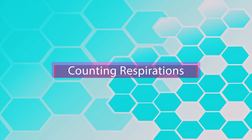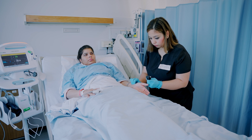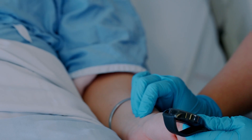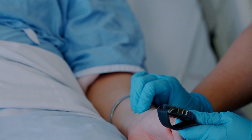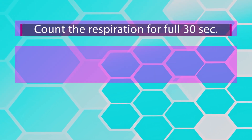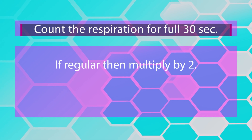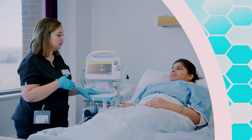Let's review the procedure for counting respirations. Count the respiratory rate right after counting the heart rate. Keep your fingers on the radial side and observe the rate, depth, and rhythm of breathing. The patient should not be aware you are counting respirations, as this can alter their breathing. Count respirations for a full 30 seconds if regular and multiply by two. If respirations are irregular, count for a full one minute. Remember, one breath in and one breath out equals one respiration.